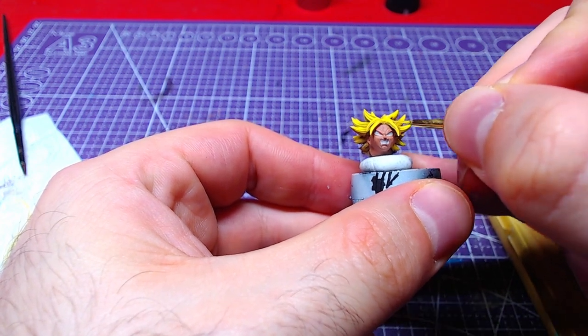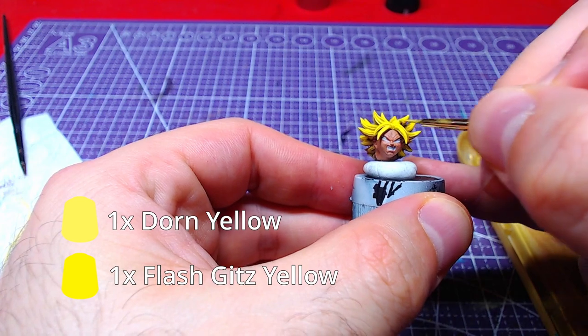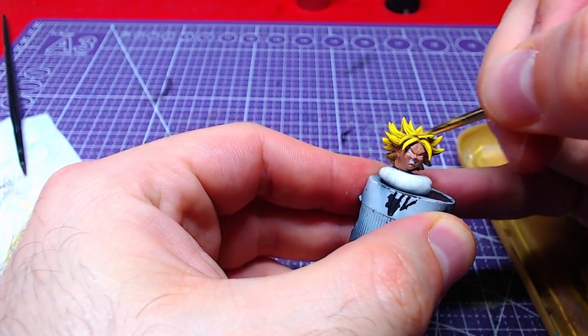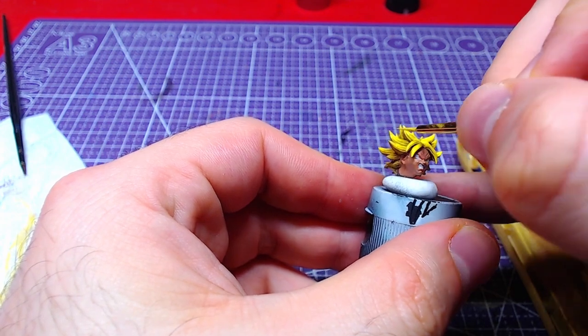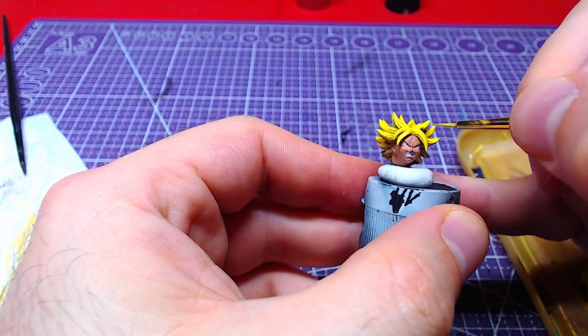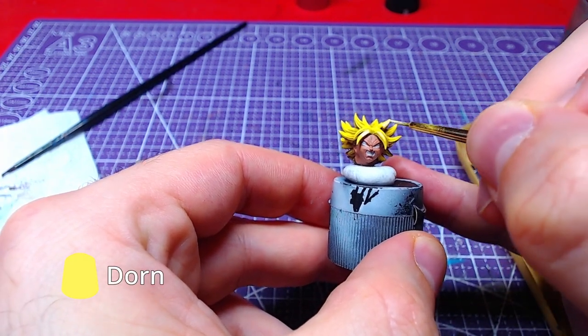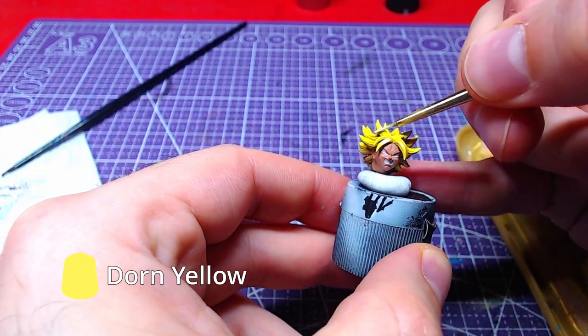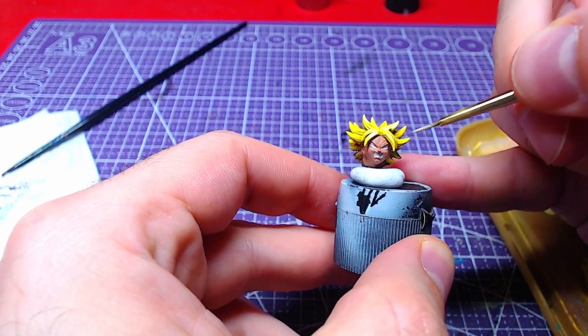Adding more Dawn Yellow to the mix, so it will roughly be 1 to 1, we will overlay the previous areas from quarter to edge. A final highlight of Dawn Yellow will be added to the edges as well as all areas that the light will hit. The same steps can be used for the eyebrows.